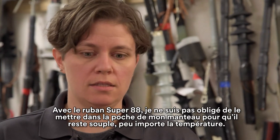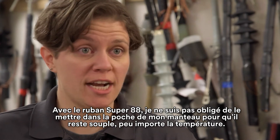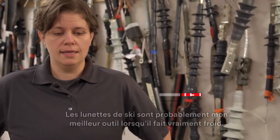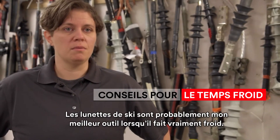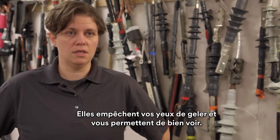It's a great product. What I've found with using the Super 88 is no matter what the weather is, the cold — you don't need to put it in your jacket pocket to keep it flexible. Ski goggles are probably my best friend in really cold weather; keep your eyes from freezing, keep your vision clear.